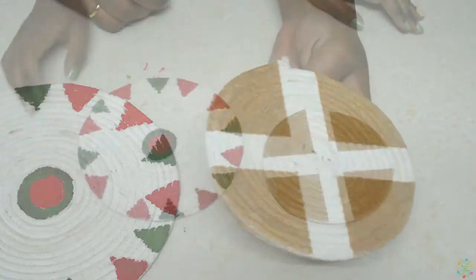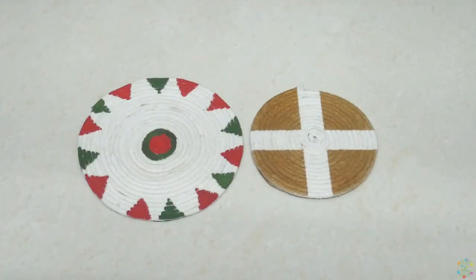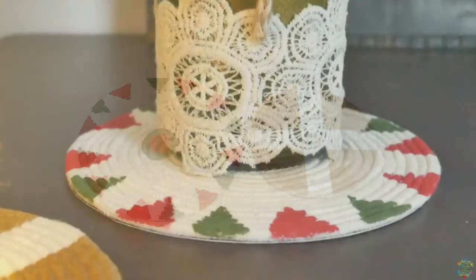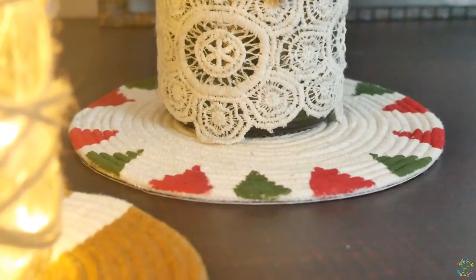You can use it to keep your jewelry, your coffee mug, or your decor pieces. For today I'm using my DIY bottle decor items on this and they look really beautiful.